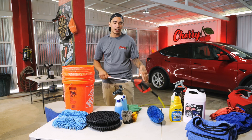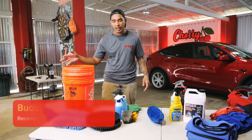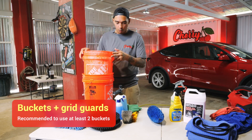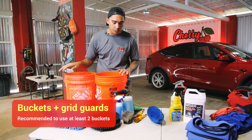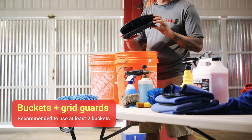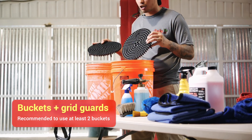After you're done situating your water and hose, you want to get your buckets. We use two buckets — one for soapy solution and one for plain water. Inside these buckets, we also put grit guards. Grit guards help trap the dirt from coming back up into the water and getting into your wash mitts.